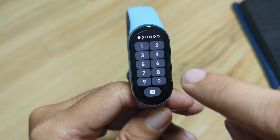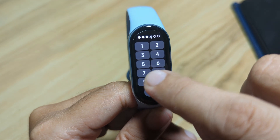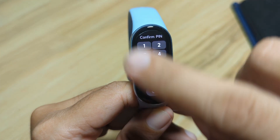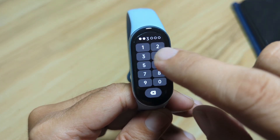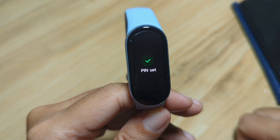So let's set a pin. This is a 6-digit pin: 1, 2, 3, 4, 5, 6 — this is just an example. Confirm the pin: 1, 2, 3, 4, 5, 6. Pin has been set.